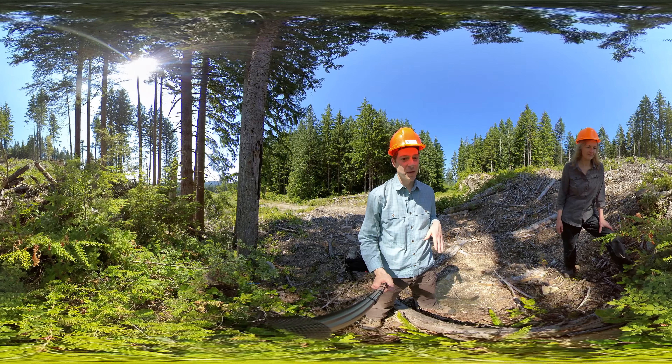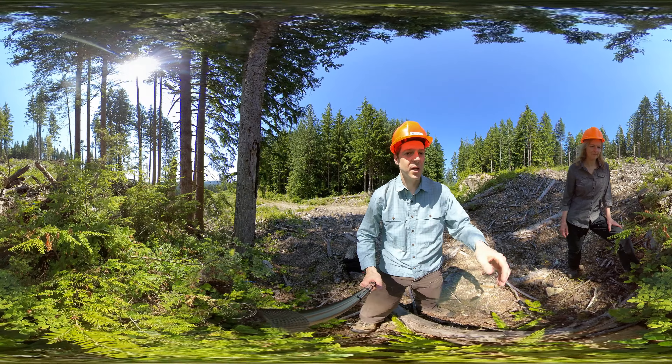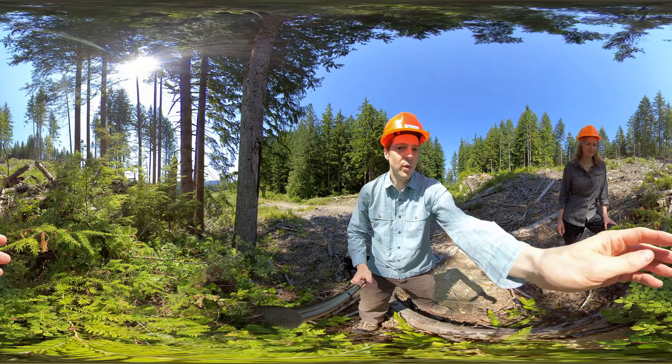Cheryl, as we've been walking around, we've noticed a few saplings where the shoots have died and kind of curled down like that. This is a Western hemlock here, but we've also seen it on Douglas fir. Can you talk a little bit about what this is?